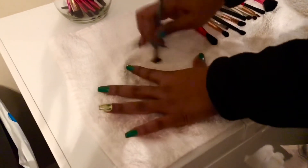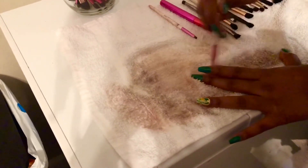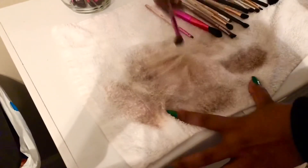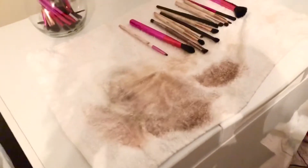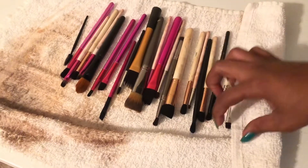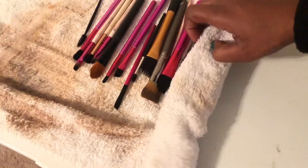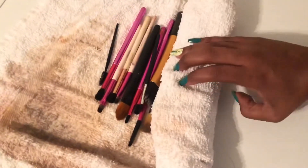If any brushes come out too dirty, set them aside and do a separate soaking, because you don't want to use brushes that still have bacteria in them. For the final step, just roll the brushes up into a towel — you can use the same towel or a new one — but make sure the towel is sitting up vertically so that water is not running into the handles of the brushes. That's it! I hope you guys enjoyed this video, make sure you subscribe, and I look forward to seeing you in the next one!